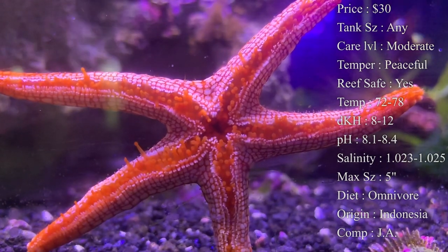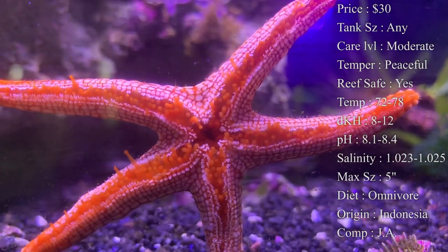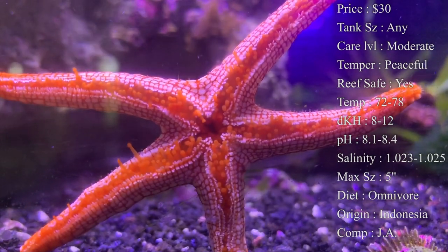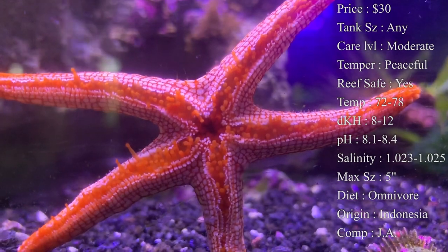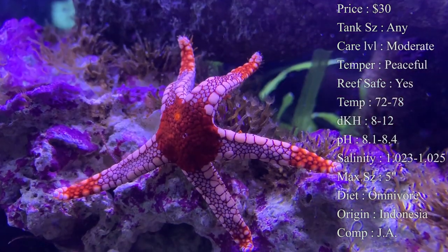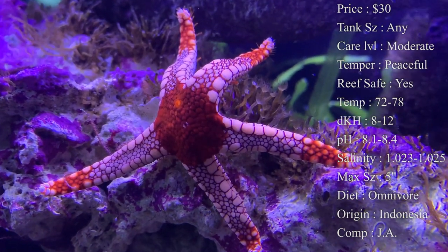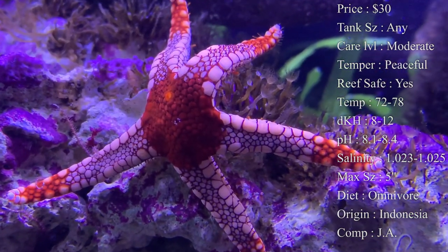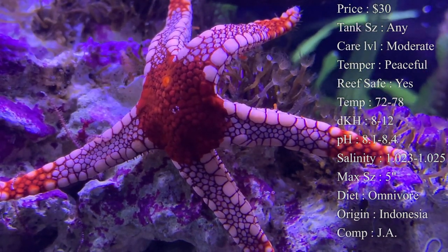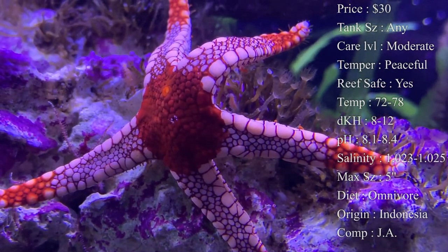Diet — they are omnivores, so both algae and meaty food will be eaten by these guys. They're going to be looking on the rocks for algae throughout the day and eating leftovers on the sand bed. If any of your fish have missed some food, they'll eat that as well. It's also good to spot feed these — if you get little frozen shrimp from the grocery store, cut them into small pieces and place a piece right below one of his arms. He'll stick those tentacles out to push that shrimp down to its mouth in the middle. We would normally feed ours a piece of shrimp once a week so we knew they were getting good nutrition.